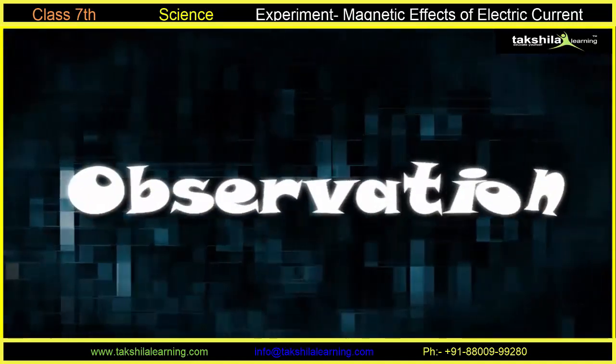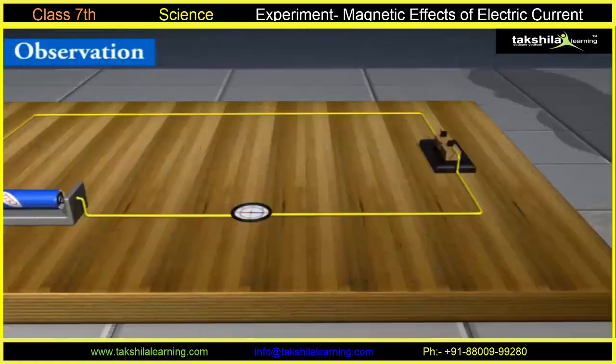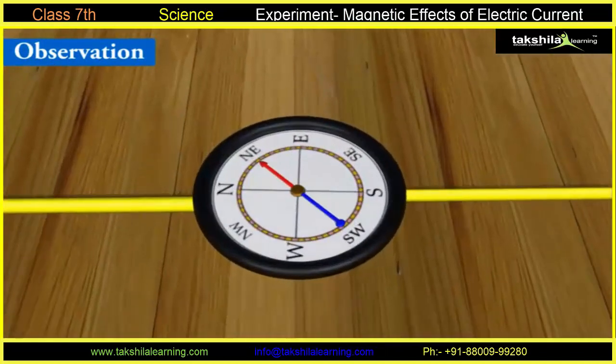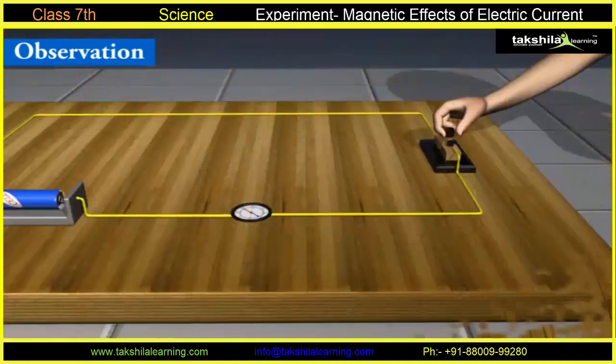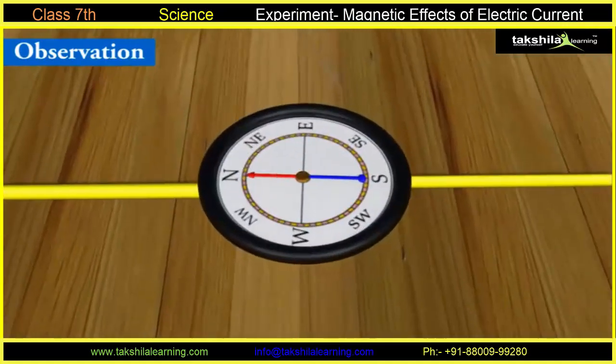Observation: When the current is switched on, the compass needle is deflected in a different direction. It remained in that particular direction as long as the current flowed in the wire. When the current is switched off, the compass needle comes back to its original north-south direction.